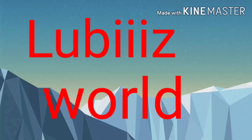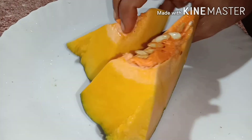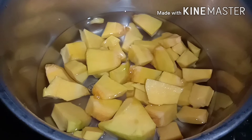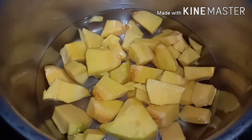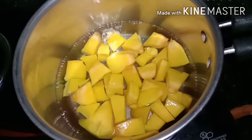Hi friends, welcome to Luby's Vela. This recipe is made of the meat. We will cook a little bit of juice. I will cut the meat and cook a little bit.